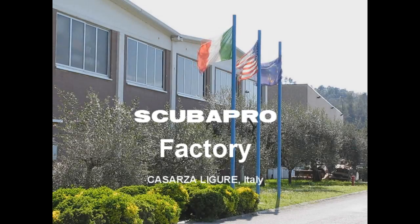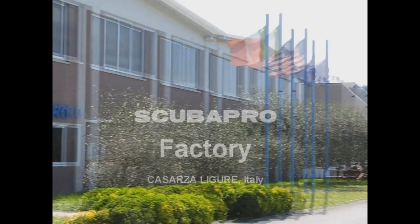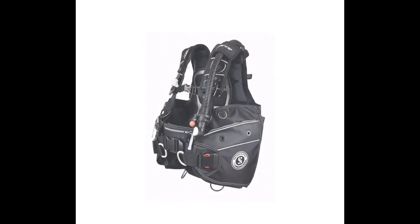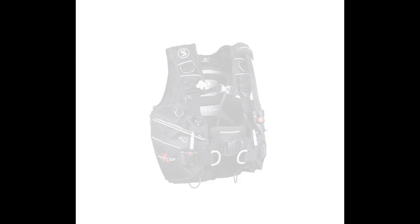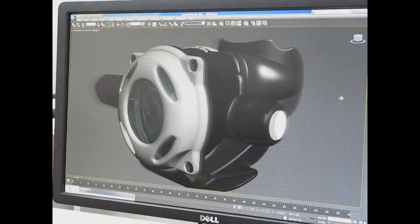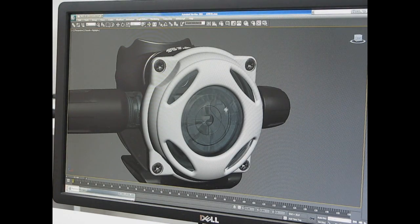The ScubaPro factory in Cazzarza Lugure, Italy, established in 1974, is the place where all ScubaPro regulators, most buoyancy compensators and some other items are built. It all starts with the CAD drawings of the approved production design, which are prepared in the R&D department, also located in Cazzarza.